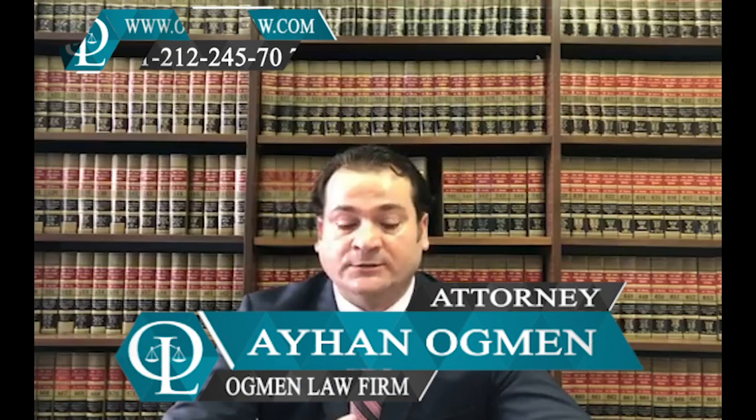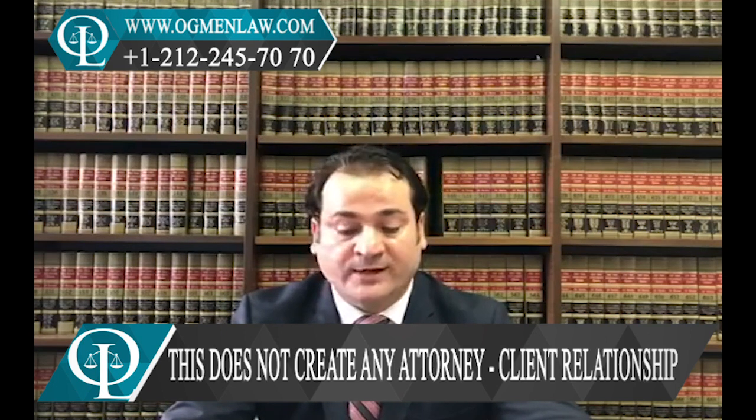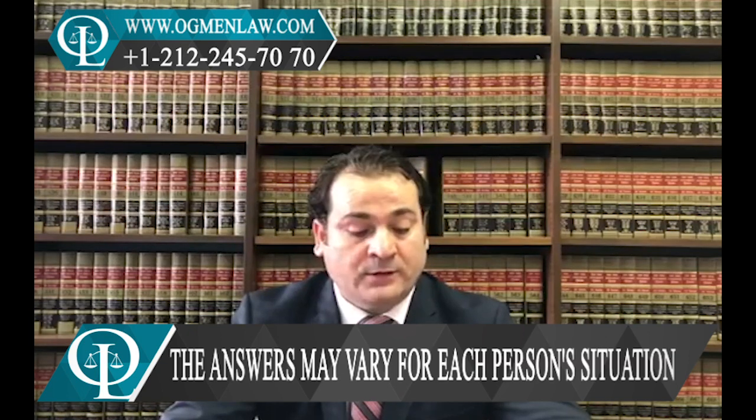To renew a green card, an applicant may file online through e-filing or by filing and mailing the paper application. The application to renew a green card is Form I-90, which you can download and mail or file online.